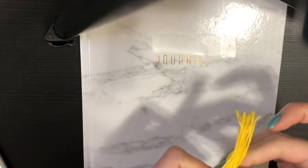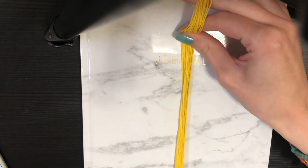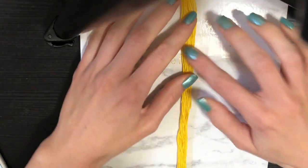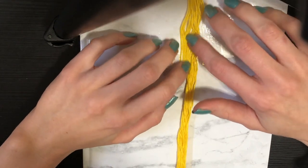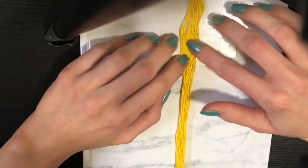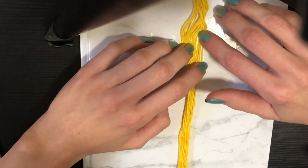Here are my 14 base strings. I'm going to lay them across my tape and spread them out. You want your strings right up against each other so you don't have any weird gaps at the start of your bracelet.